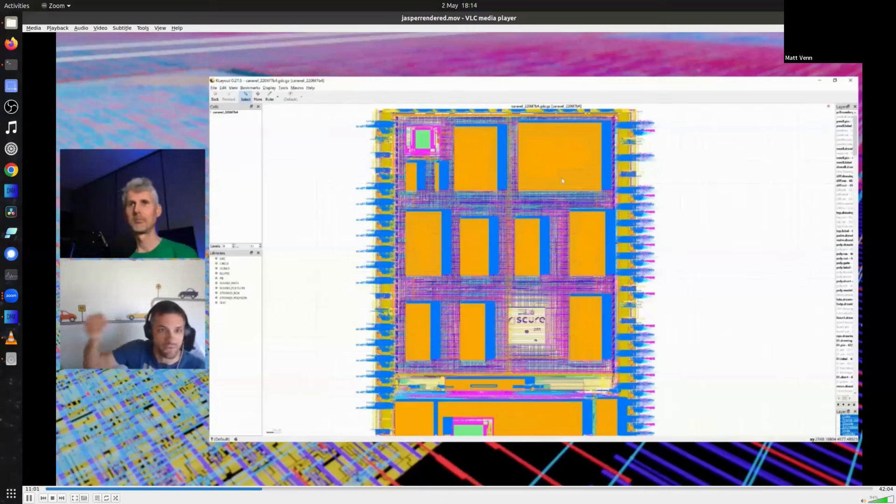We run this program in simulation over and over and brute-force: for every register in the design, at any point in time, we flip a single bit. Then we monitor whether we end up in the part of the program where it assumes the correct password was given. The output is a list of clock and register combinations where flipping that bit lands us in an insecure state.